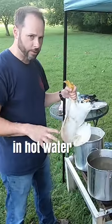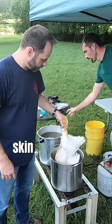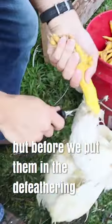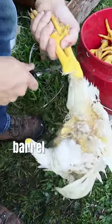This is where we dip the birds in hot water, and that's going to loosen all the skin so that we can de-feather them in the barrel. But before we put them in the de-feathering barrel, we gotta cut the legs off.